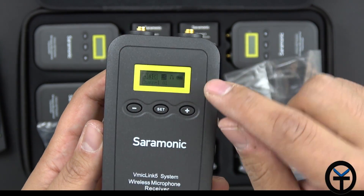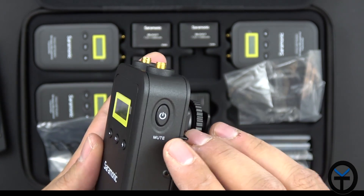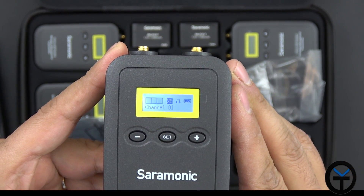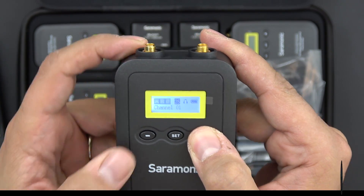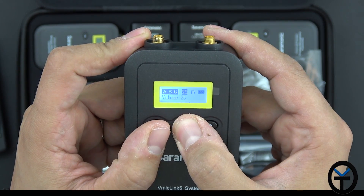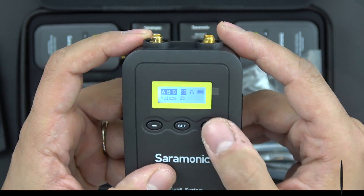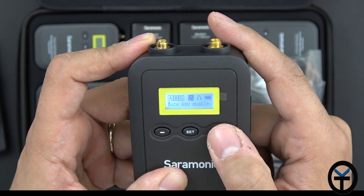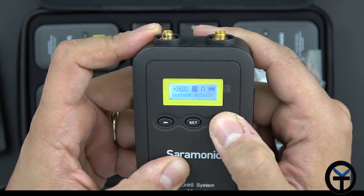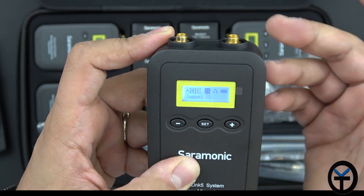The LCD shows the volume level set to 25, a headphone indicator, and a power level so you know how much battery you have left. Pushing the mute button shows a little cross on screen, indicating the audio is turned off. Using the plus and minus buttons changes between menu options. Press and hold the set button to confirm. You can also change the power unlock option, mute key capability, match with the transmitter, light delay, restore default to reset everything, and view the firmware version and serial number.